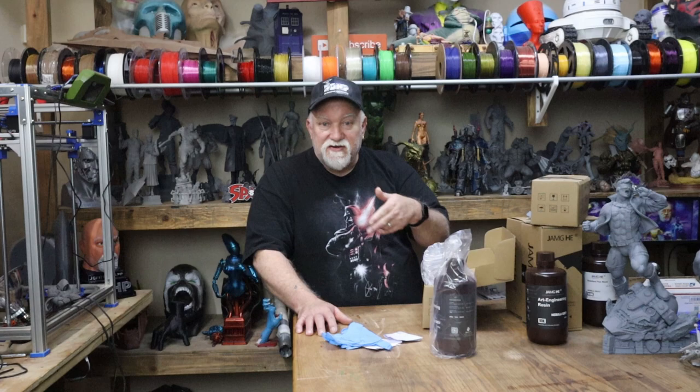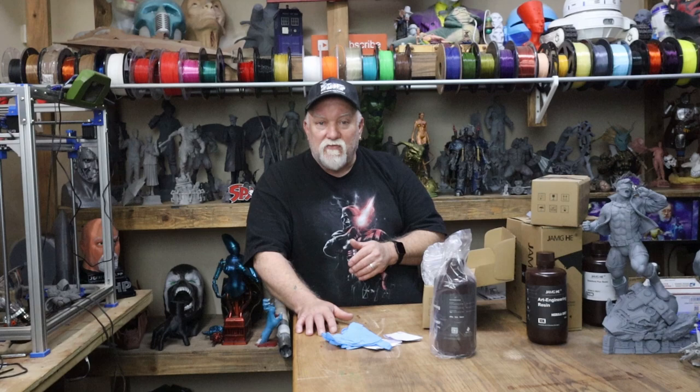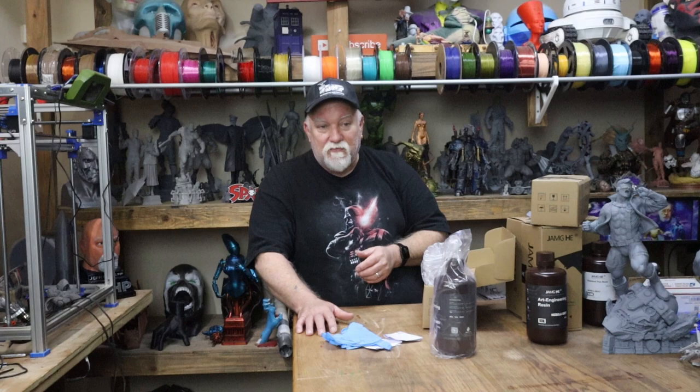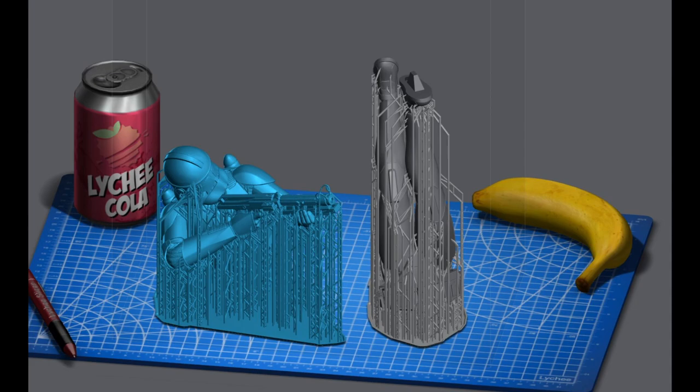I figured out how to hook up my ResinLapse cable from Uncle Jesse and Andrew Sink. It basically has to have a UV light source on the resin printer. It runs up to your Canon DSLR — I think it supports one other camera. I'll show you where I ran the cable, how I hooked that up. I took off the back panel, the side panel, the front panel, and figured it out. Let's get to printing.